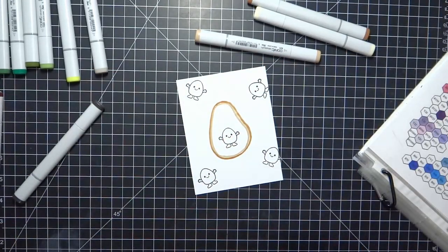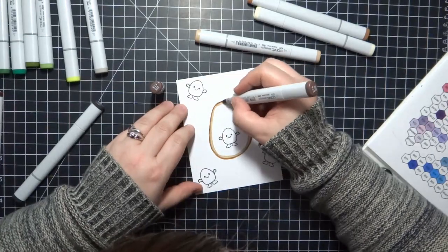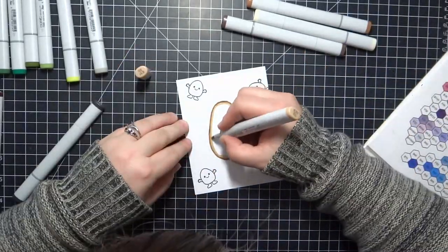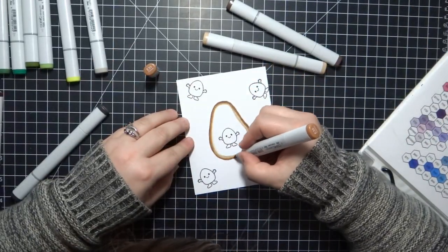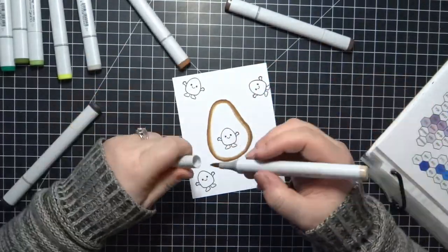I'm using Gina K Amalgam ink because we will be doing some Copic blending — that's kind of my go-to ink. I also like the MFT Extreme Black and the Simon Says Stamp Intense Black; they're kind of all the same type of ink. So I'm going to scatter him around the page.